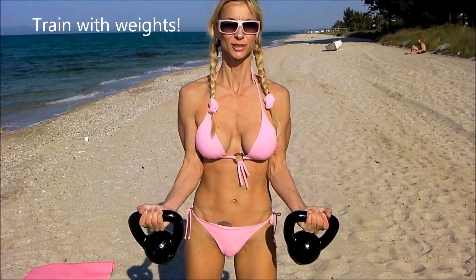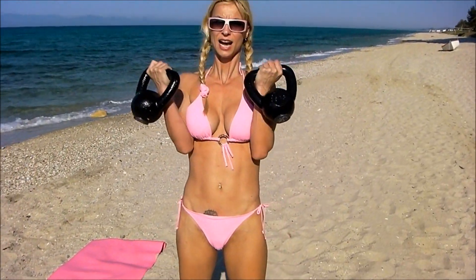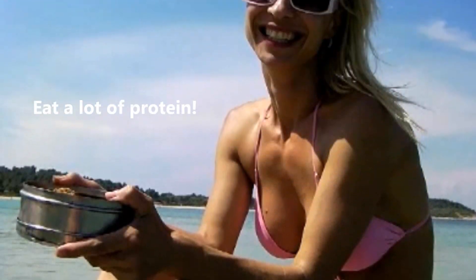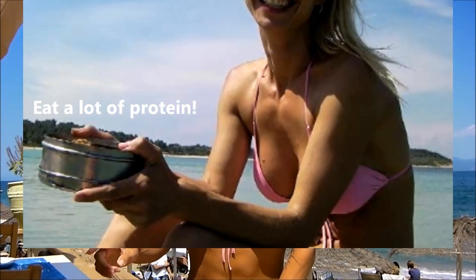Biceps curls with 8 kilo kettlebells. I usually don't do this exercise, I'm just doing this. So now it's done — about to feed my monster biceps. My biceps is very hungry, I cannot wait for food.